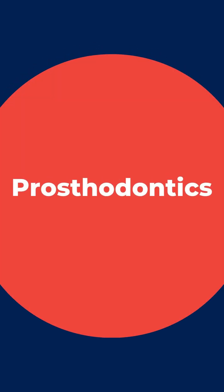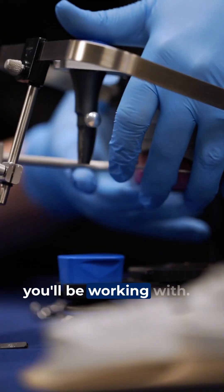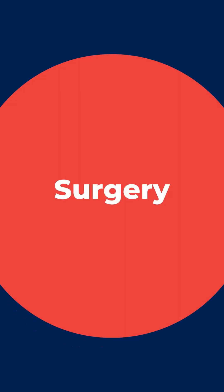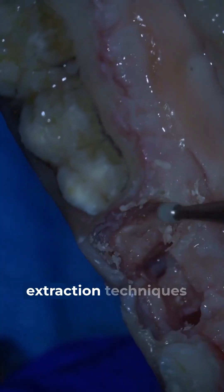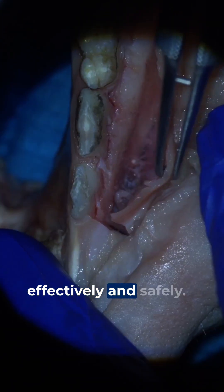From there, we'll transition into prosthodontics, covering everything from precise preparations to impression techniques and the different materials you'll be working with. Next up is surgery, where you'll go from mastering surgical extraction techniques to handling incision and drainage of abscesses effectively and safely.